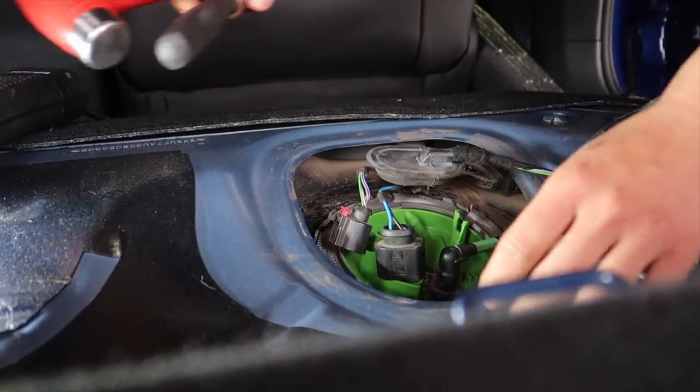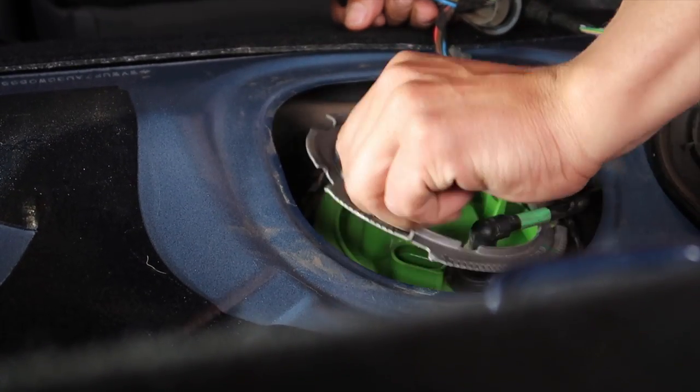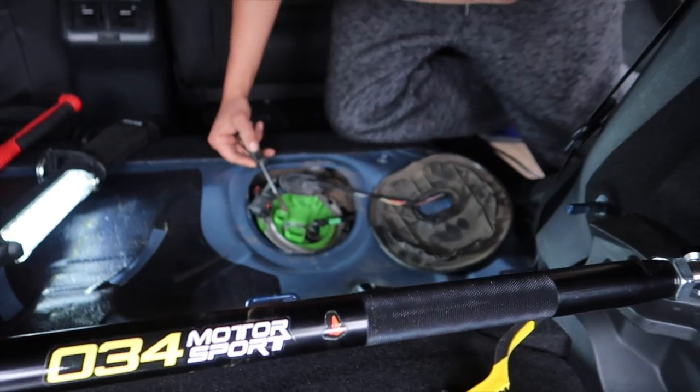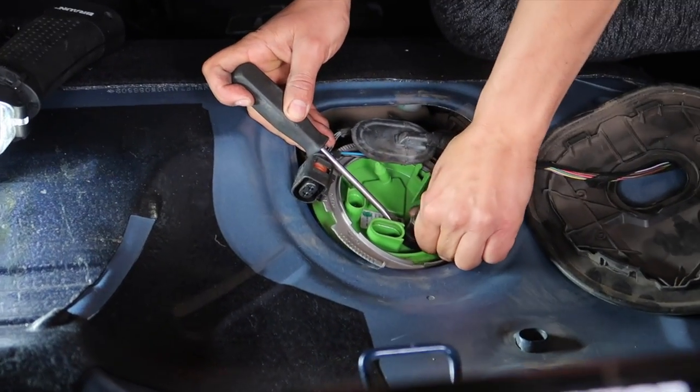Beat the ring off here. Once you get this unplugged you're gonna want to start the car and let it die so you get the pressure out of the line, so it doesn't spray everywhere when you take the line off.